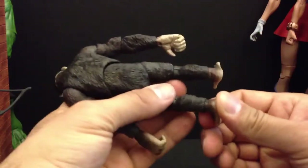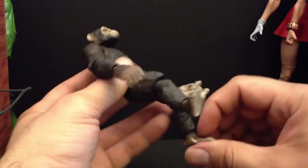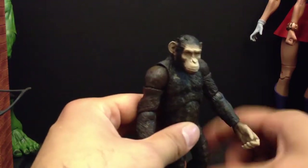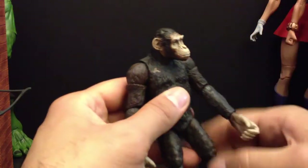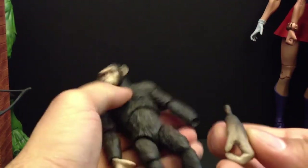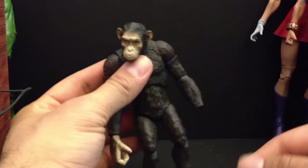Very limited range overall. I like this figure though, it's pretty dope. It's got the scar right there. Taking the hands out — he's got a grip hand and open/poseable hands.